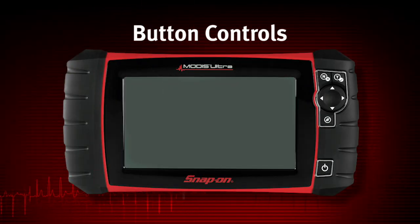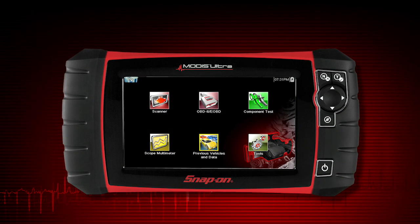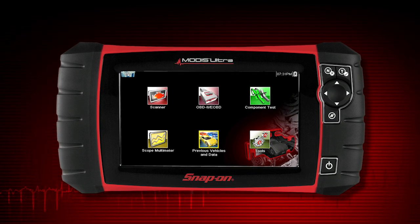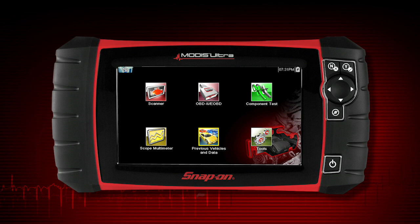To power up the MODIS Ultra, press the power button. MODIS Ultra automatically powers up and opens to the home screen whenever it is connected to a vehicle or the AC power adapter. MODIS Ultra will boot up to the home screen in about 5 seconds.